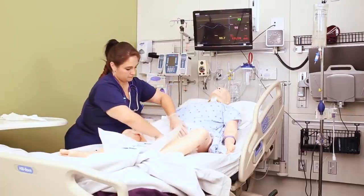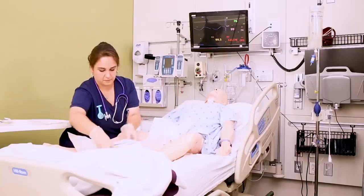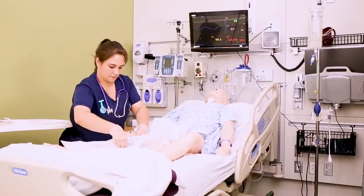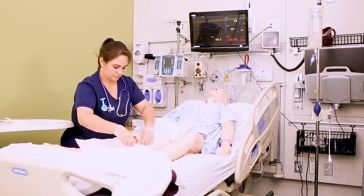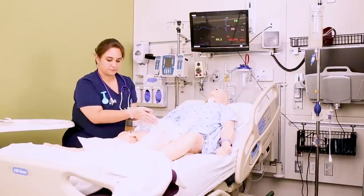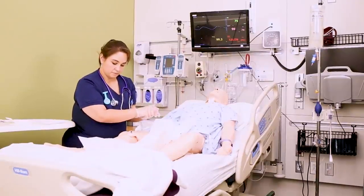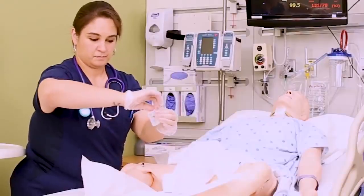Now slide the kit towards the patient's feet and carefully remove the plastic tray. Place the plastic tray on the sterile field a little closer to the patient's perineum — I usually hook it on the side of the cardboard to keep it steady. Now you've got a nice wide sterile field to work with, and you can prepare the rest of the items in your kit.